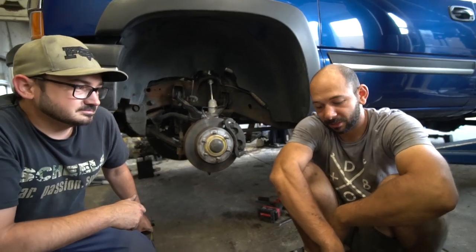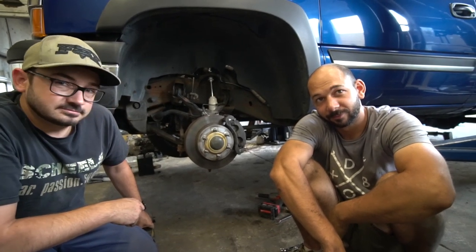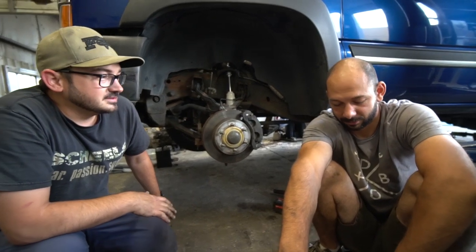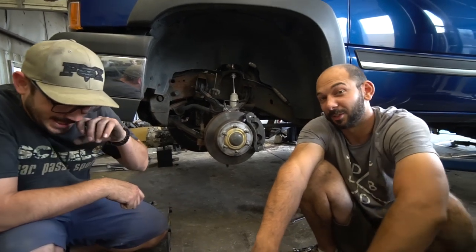We're going to get the wheel on to get Tyler on the road, and that's another day here at the DBO. That's also vaguely how to put an added leaf spring in the rear — if you want to do an add-a-leaf, just follow that. Follow that and then the other videos on YouTube also. Definitely cross-reference.